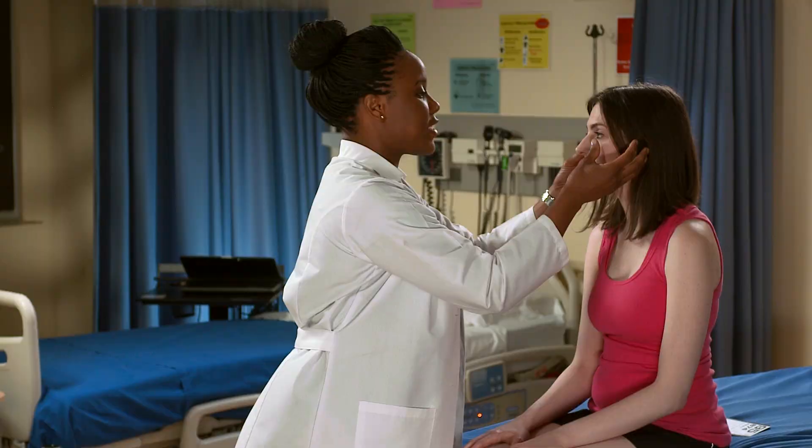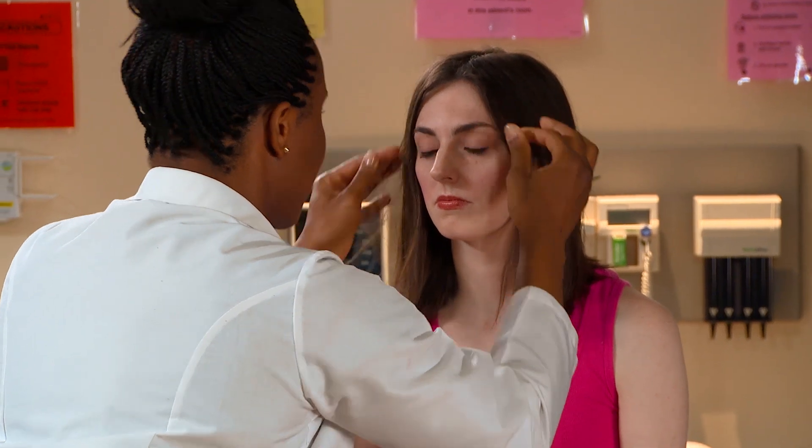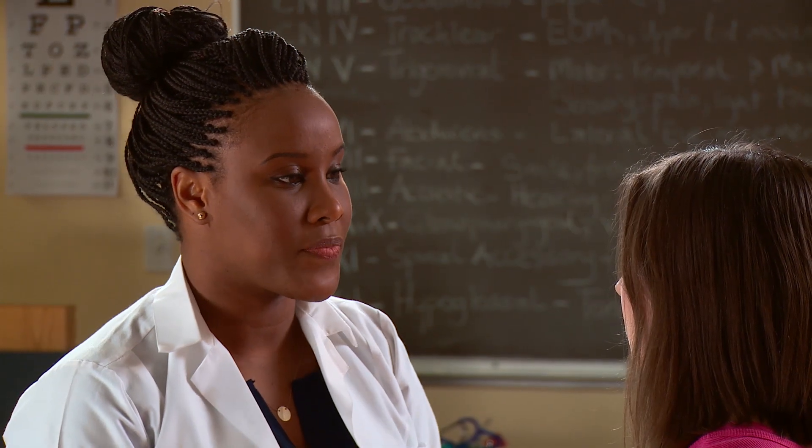Next, I'm looking at your conjunctiva — could you look up for me? — both bulbar and palpebral. Those look good as well. I'm also going to be assessing your sclera, which should be pearly white. Yours are showing mild injection, but that's probably because you're wearing contacts. Otherwise, it looks good.